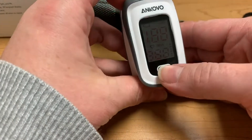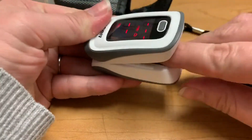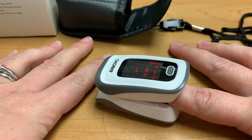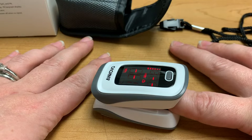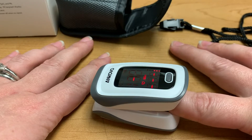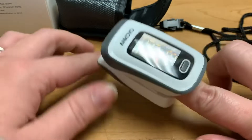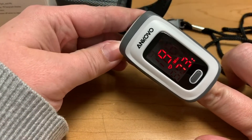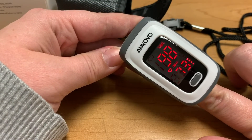As per the instructions, all you have to do is press the button and wait till it zeroes out. Once it zeroes out, you put your finger in and you wait. It's reading. When it finishes reading, it will tell you your oxygen level and your heart rate. So I'm at 98 saturation for my oxygen level and my heart rate is currently 73.